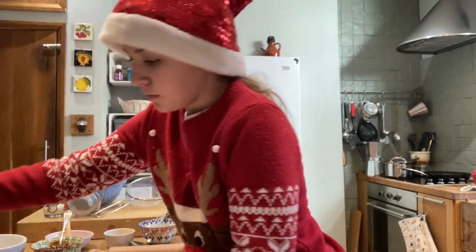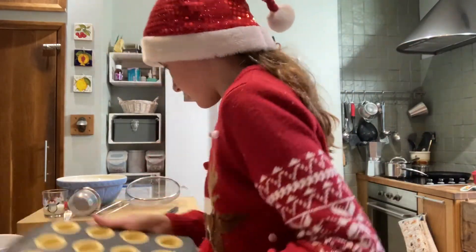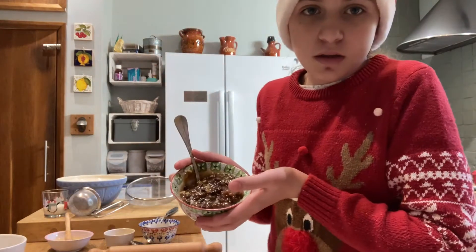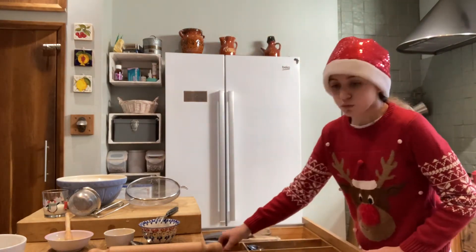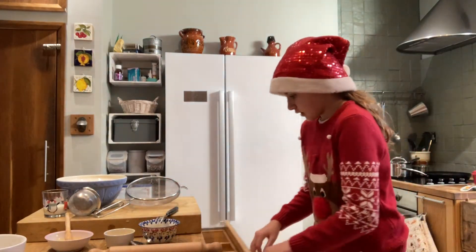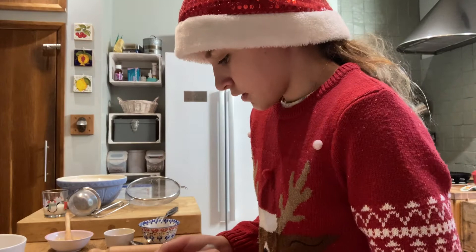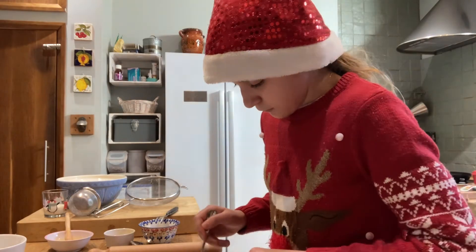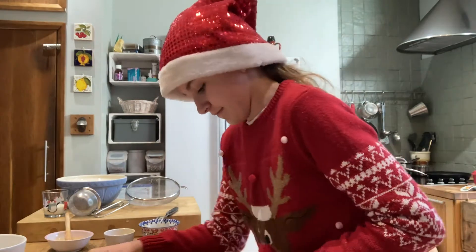Now we have our mince pie cases done, we need to fill them. Moving the dough to one side, we get our 300 grams of mincemeat mix. We use vegetarian, but you can get meat ones as well. We use two teaspoons for the little ones, scraping off the excess, and fill it all the way to the brim.